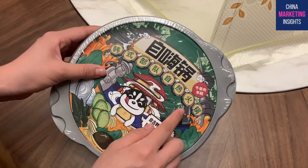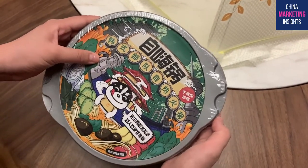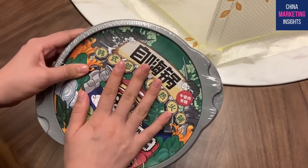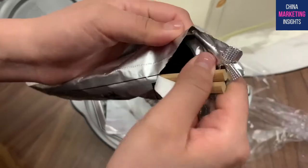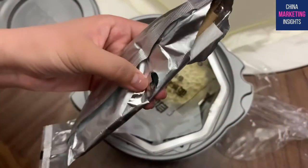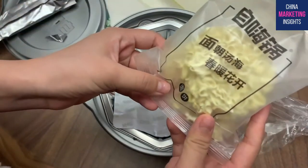The flavor I bought is Korean hot pot, so it has rice cake and all those Korean things in it. I'm gonna open it and try it out. Inside we have chopsticks, tissues, and a spoon - very convenient if you're out and don't have those.